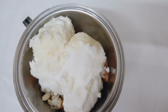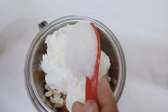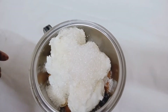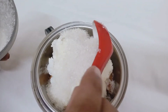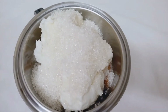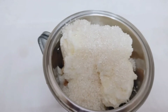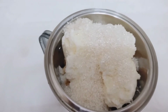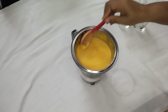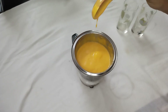I will add this to the pan. I will add 4 spoons of panchisari. I will add the milk. I will add the panchisari. This is a good juice.